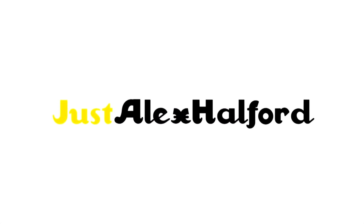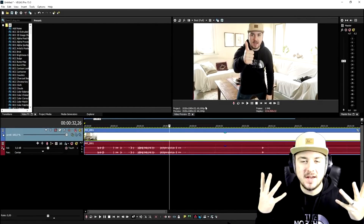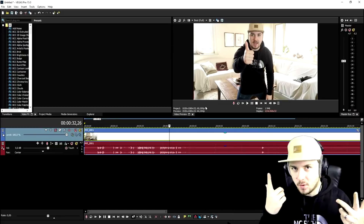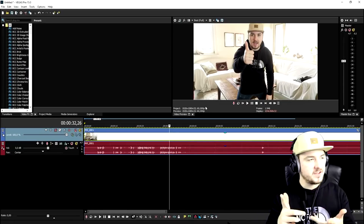What's up guys, my name is Alex. Welcome back to a brand new Vegas Pro 15 tutorial. In this video I'm going to show you guys exactly how to clone yourself multiple times. I also showed you guys how to clone yourself once in a video I did a few months or a few weeks ago.